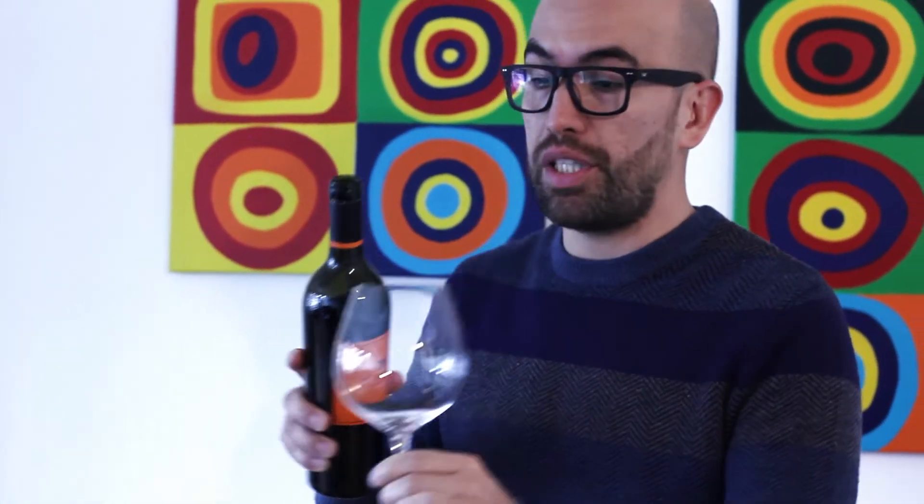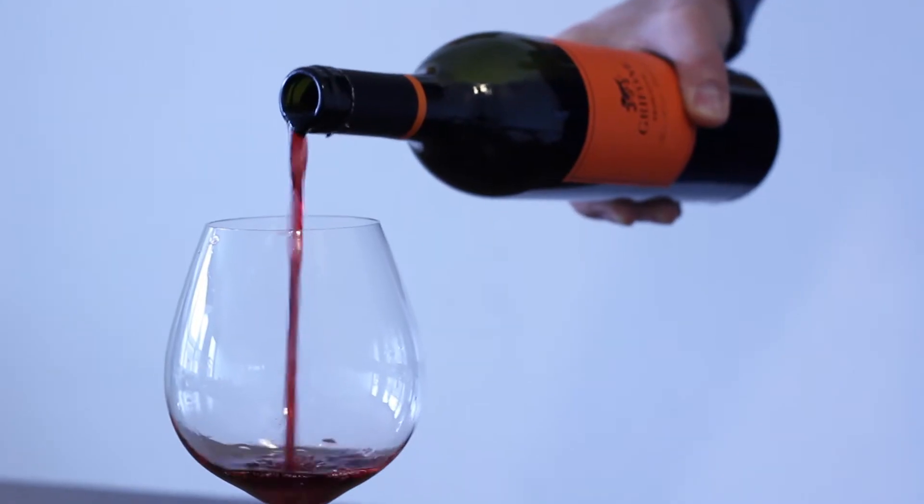First, when you pour, just go for it. Do it with a lot of determination. Don't doubt about it. Just go for it and pour. This is very important.